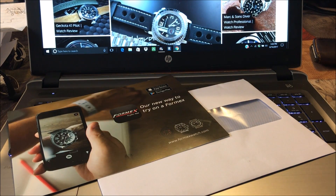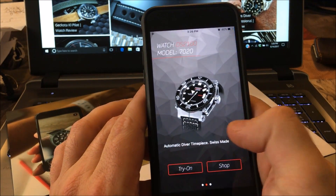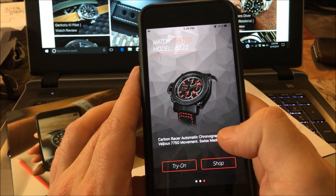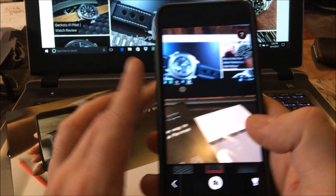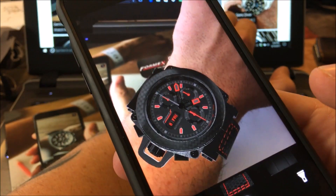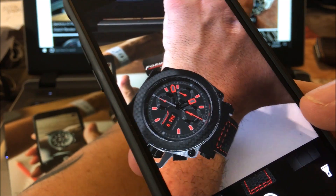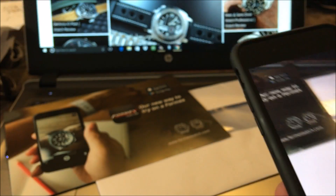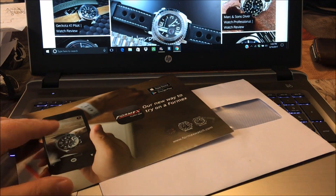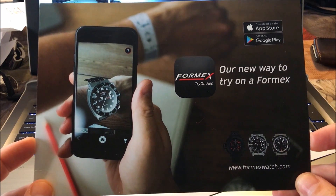Let me do one more model — we'll do this funky-looking model, the Essence TS 3100. And there you can see what that would look like on my seven-and-a-half-inch wrist. I think this is a pretty neat thing by Formex.